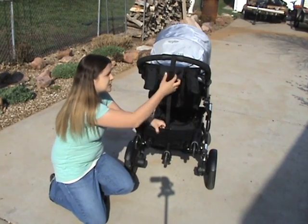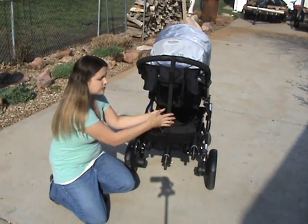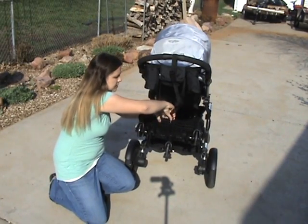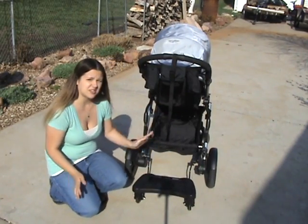It comes with a strap so you can fold it up when it's not in use. You just unclip it, fold it down, and then it's ready to go.